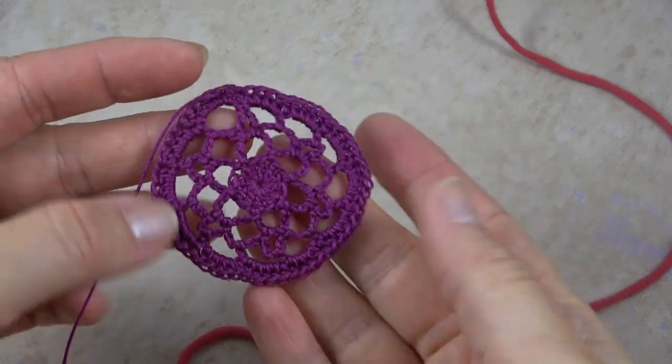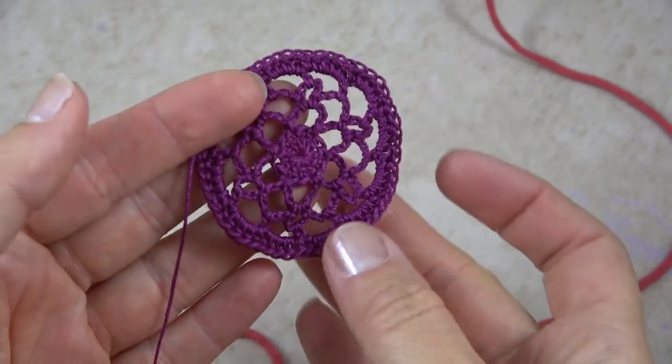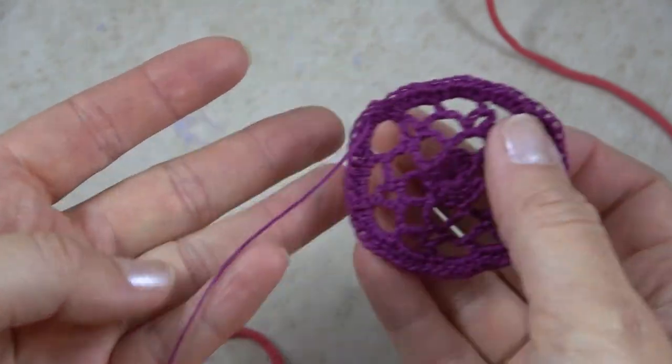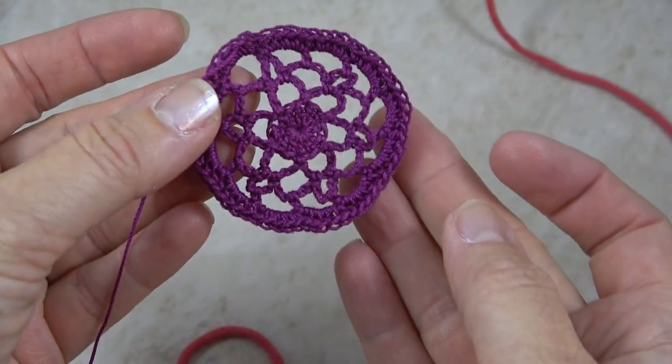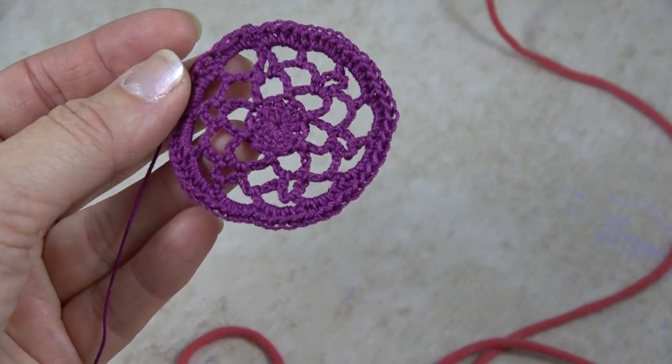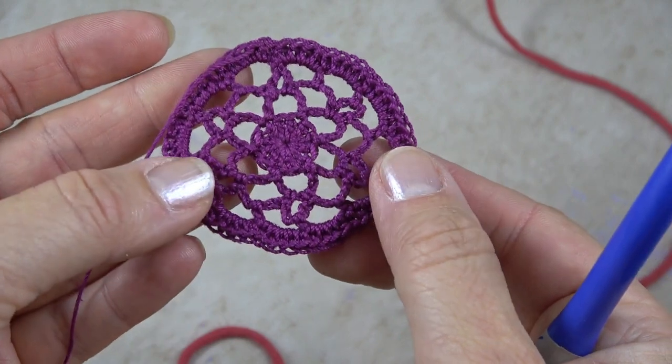Here is the mandala that is the centerpiece of the Boho Mandala Necklace. But since it's with size 10 thread, I thought I would show you how to make this using a much larger hook and yarn so it's easier to see the stitches.